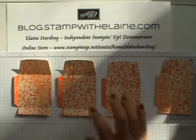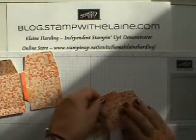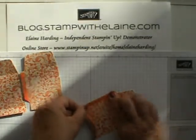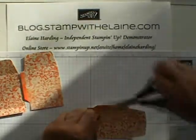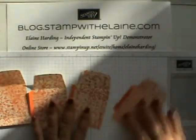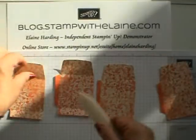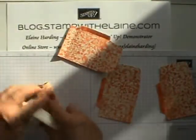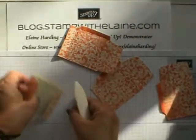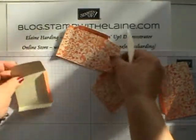The next thing to do is to put sticky strip on the flaps, right where the score line is — really just shy of the score line. Like so. Then you want to reinforce all your folds, and do the same for all the other pieces.